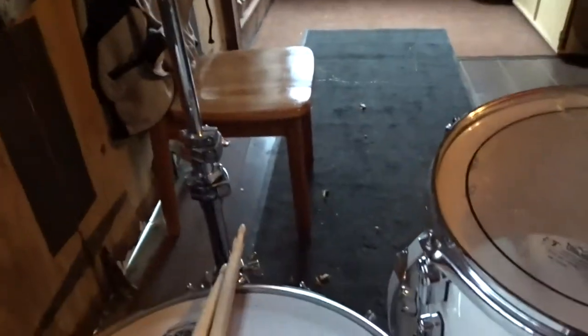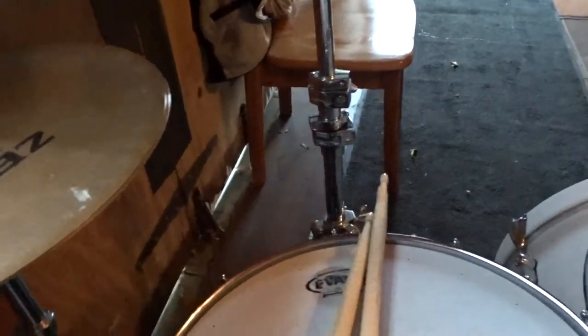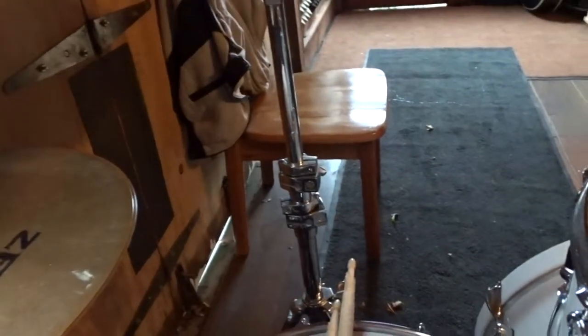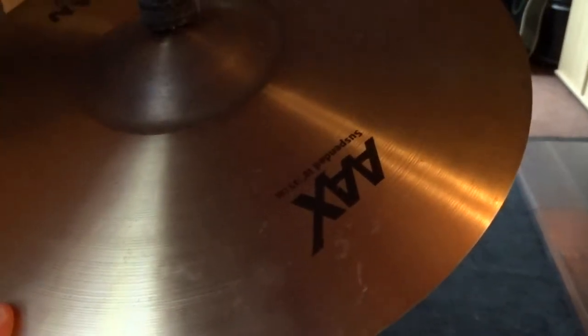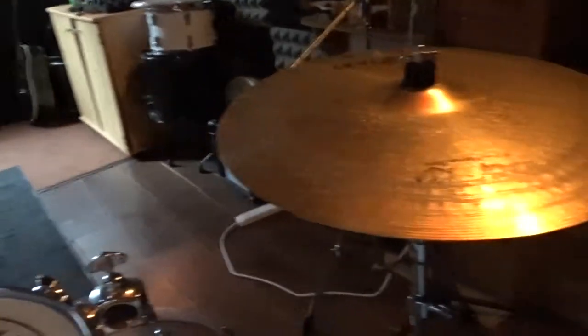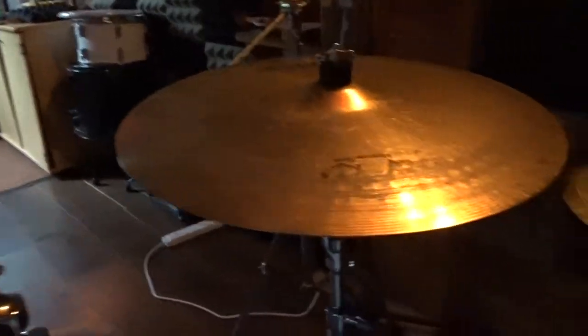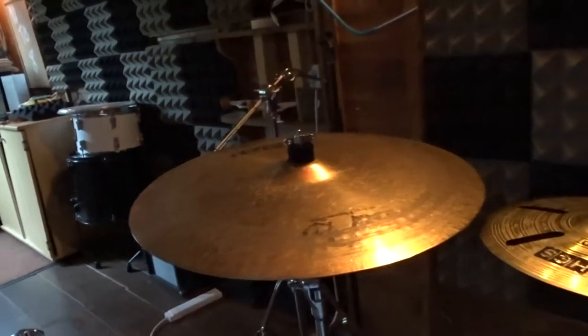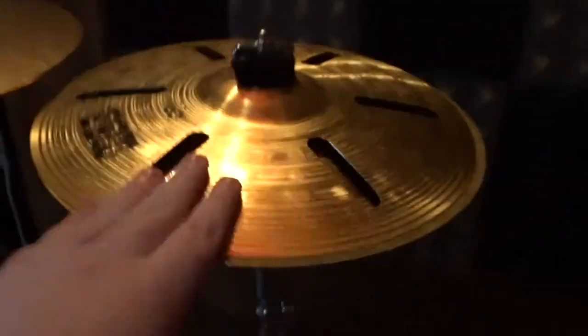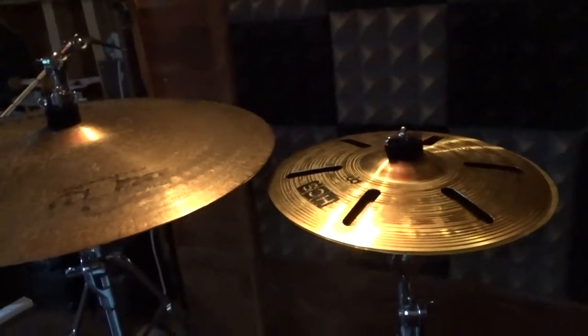Cymbals-wise, I'm currently in the process of buying new cymbals — I think I'm going to go with Dream — but just with the cymbals that I have now. 14 inch Zildjian ZBT hats — for the price, not bad. My newest edition, this is my favourite thing ever — this is an 18 inch Sabian AAX, 18 inch suspended crash, super super washy. Ride-wise, 20 inch Sabian B8 Pro Medium, which isn't that bad to crash on. And a Meinl 12 inch HCS — their affordable range of stacks — I love this thing, it's an amazing stack for the price.